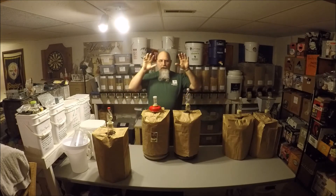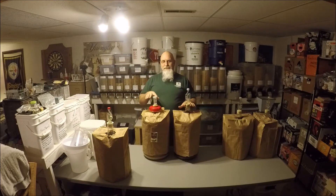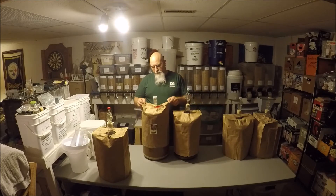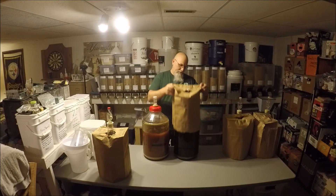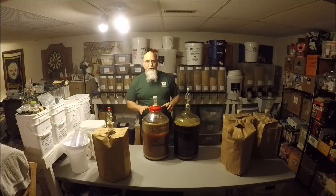These two fermenters I have in front of me right now are the topic of today's Homebrew Wednesday. What I did was I took the yeast that I fermented this beer out of, and while I was brewing this over the weekend, I took the yeast cake from this beer and went on top of it with the next beer.